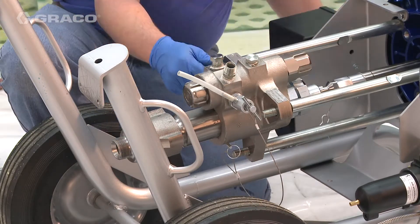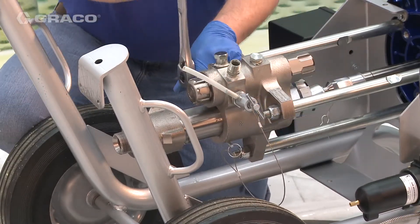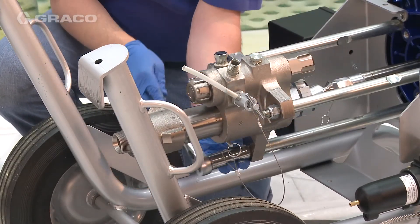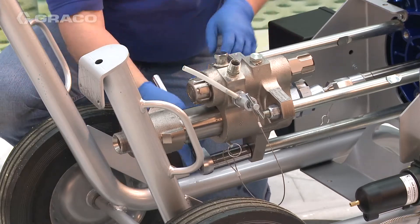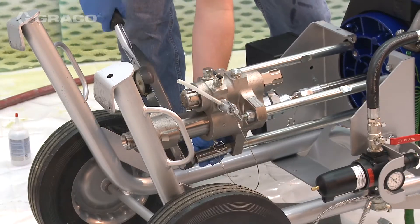Attach the tie rod nuts to the tie rods. Torque nuts to 50 to 60 foot-pounds.